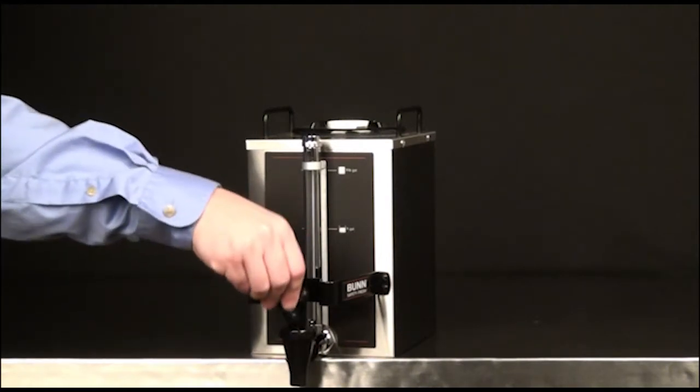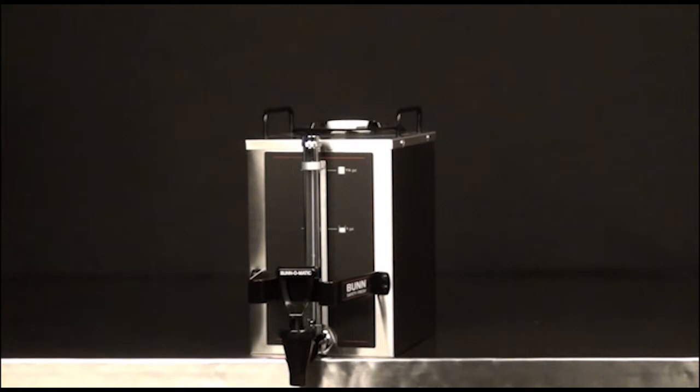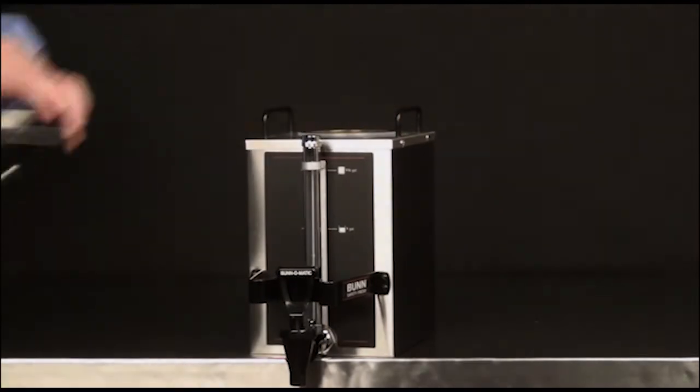Tilt the server forward and drain completely. Remove the lid assembly. Unscrew the white inlet cap.